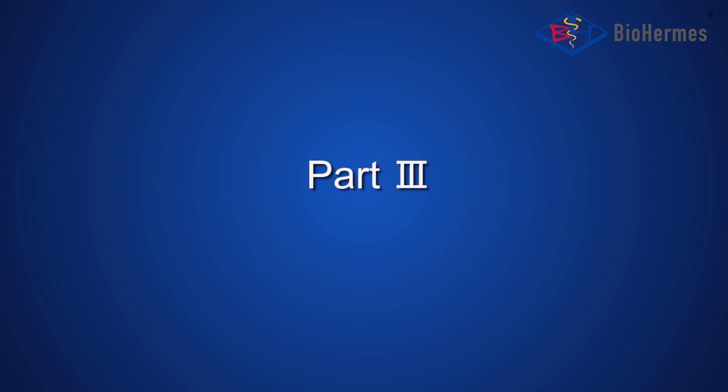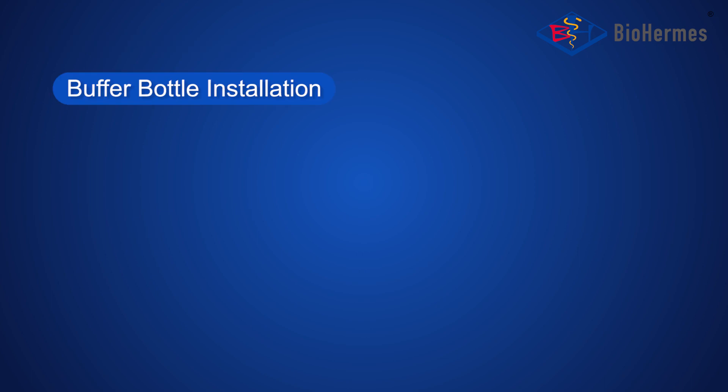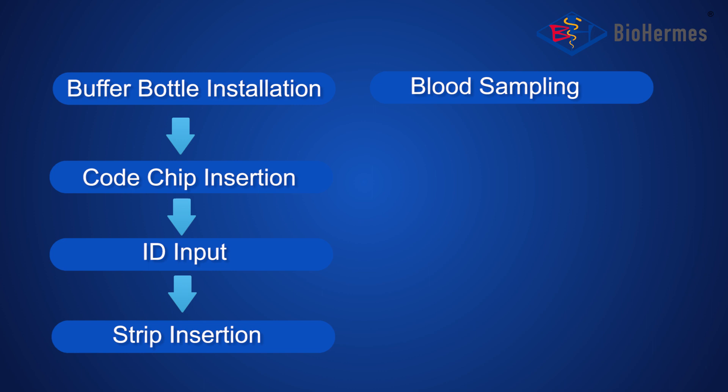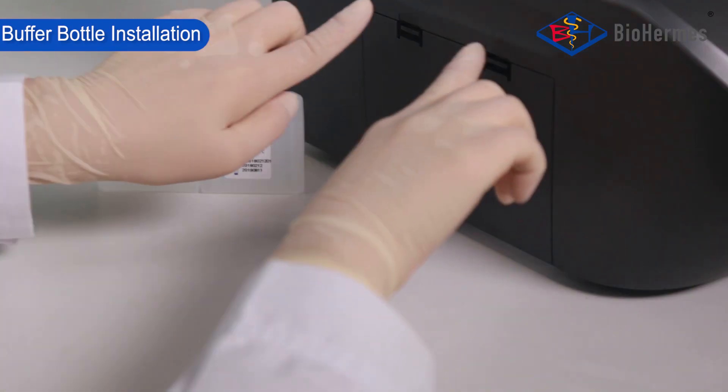Part 3: HbA1c Testing. The Testing Procedure includes: Buffer Bottle Installation, Cold Chip Insertion, ID Input, Strip Insertion, Blood Sampling, Blood Adding, and Result Reading.